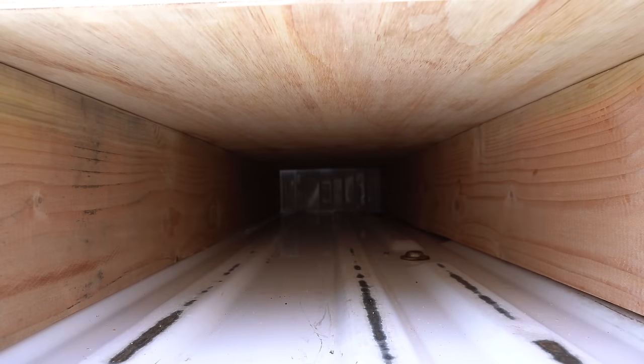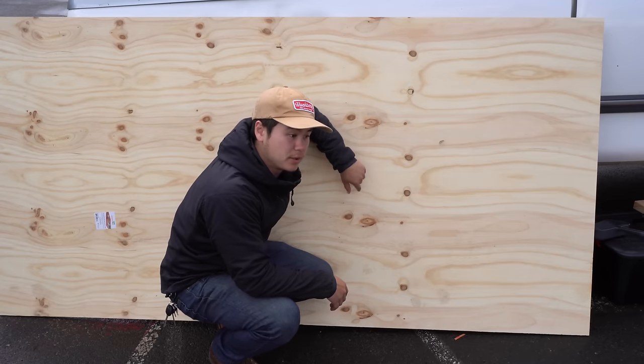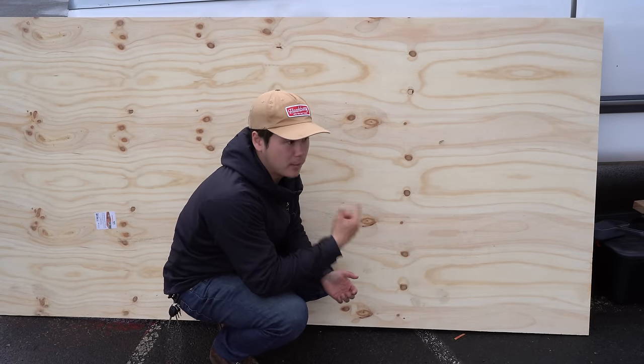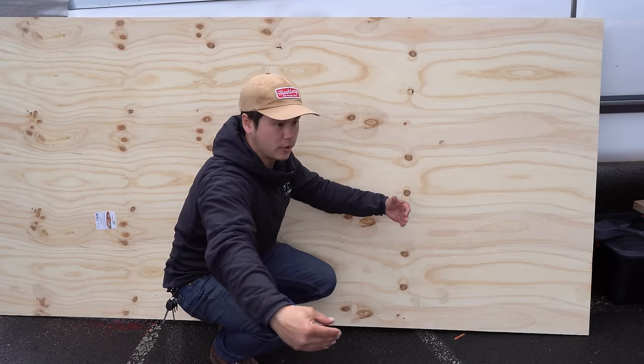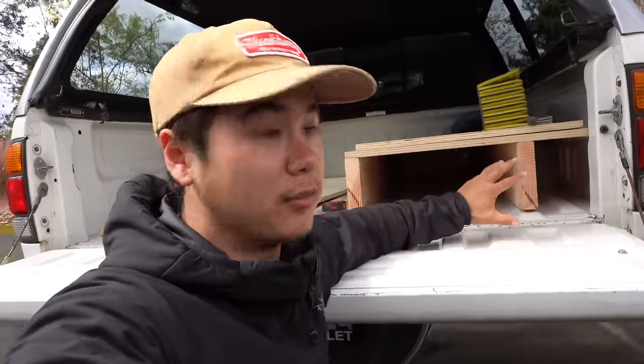Unfortunately I had to get a whole other sheet of 3/4 inch plywood to build the drawer — I almost had enough left over from the first sheet but it wasn't going to be quite enough, and I'd rather have a little bit too much since I'm also going to be making compartments inside the drawers. So I picked up one more sheet today. The drawer is going to run almost the entire length of the platform but a couple inches shorter, and I'm not going to use any slides because I've seen plenty of builds where they just use the truck bed to slide the drawer out and it works totally fine.